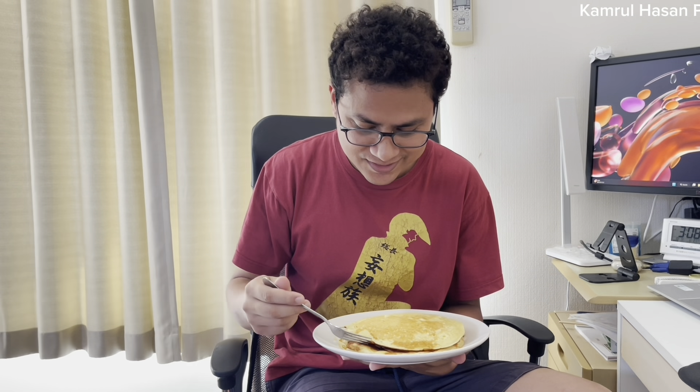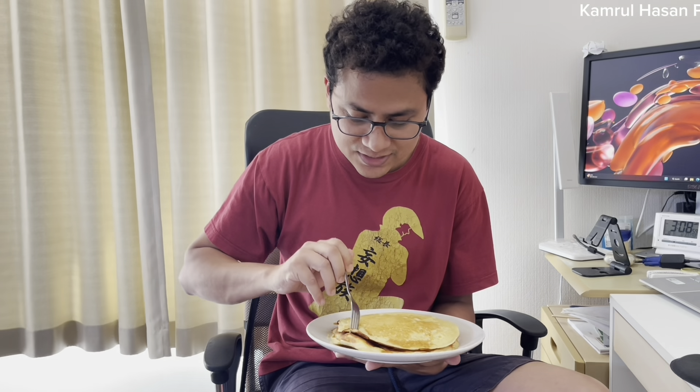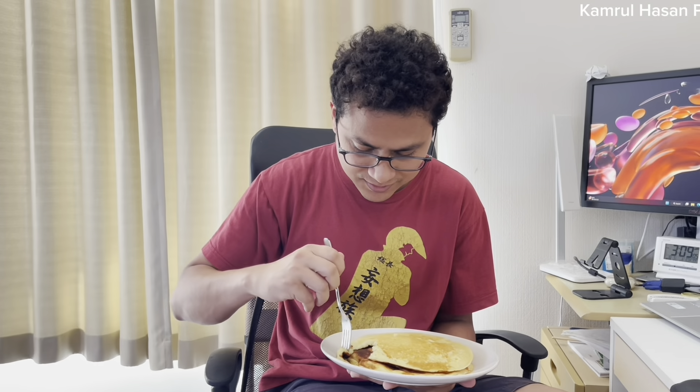It's very good. I will eat it. I will cut it in the video. Perfect. Bye bye.